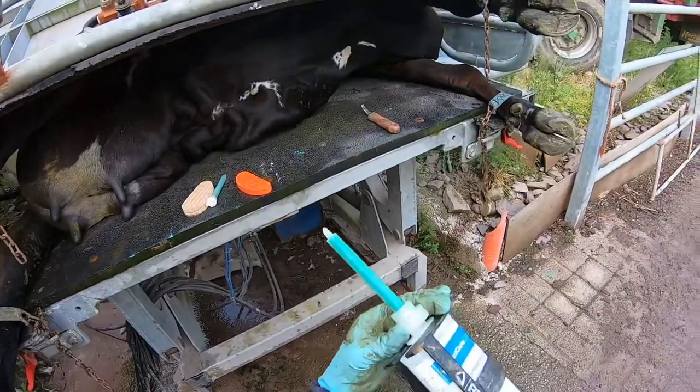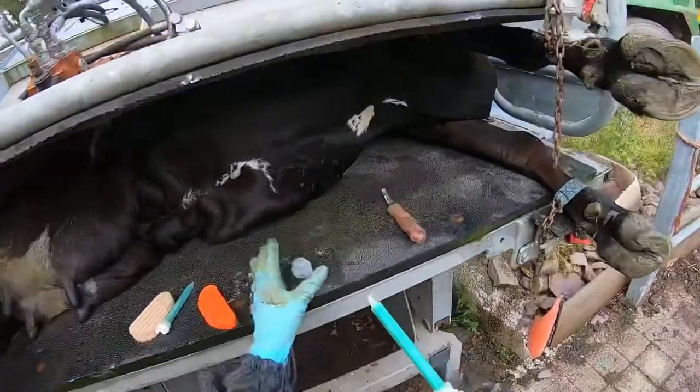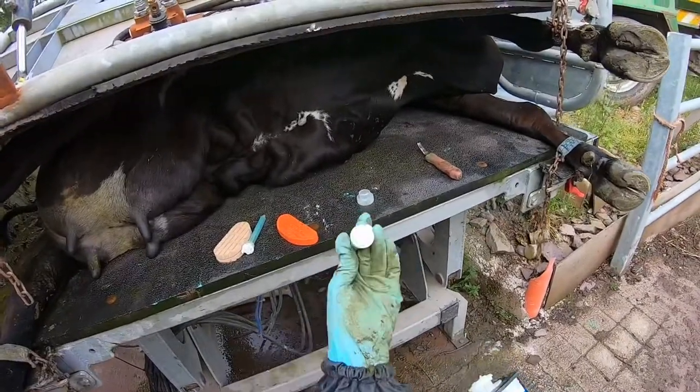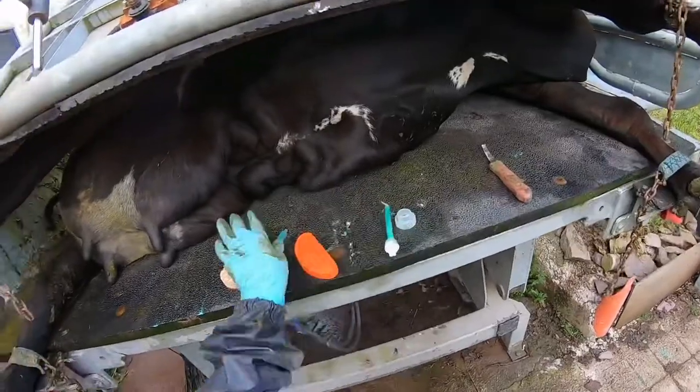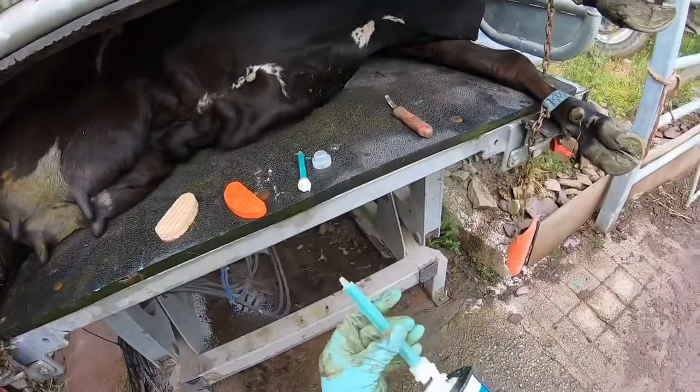Whether you're ready to do the next block five minutes later or a month or two later, all you do is unscrew the top, pull it off, and pull out the mixing tip. The glue will have gone rock hard and sealed the cartridge, so you get a fresh mixing tip and just pop it on.